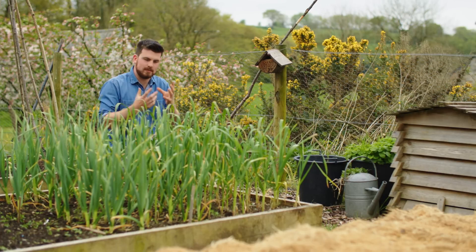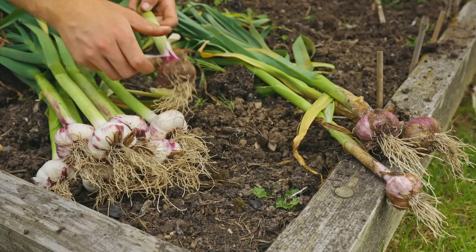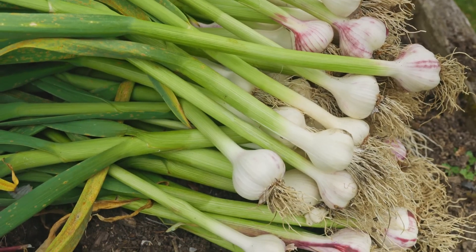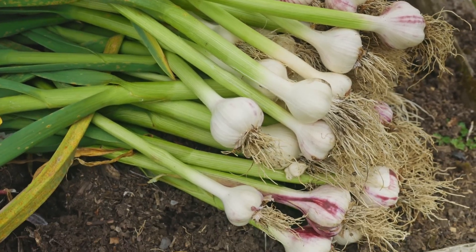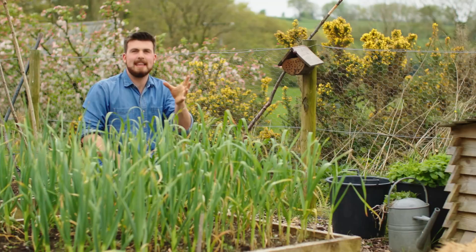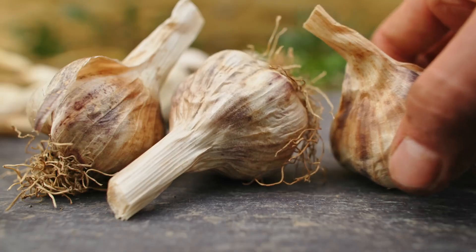The second type of garlic harvest is wet garlic. This is where you harvest a bulb as normal but you don't cure it — you use it fresh. It's a lot juicier and has a much better flavor in cooking. In fact, I think it's a lot better than cured clove garlic.